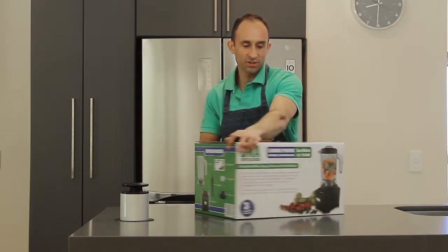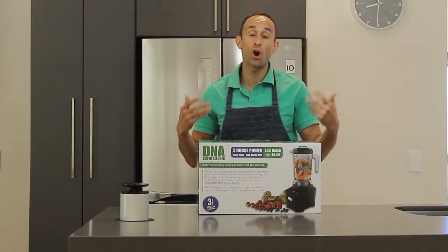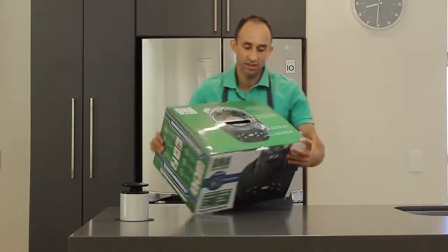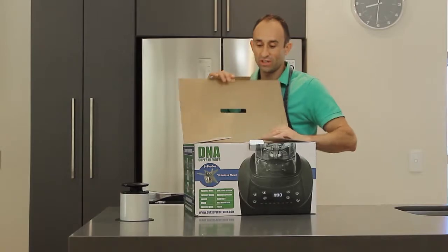So quite an impressive box. You'll see some of the specifications: one and a half thousand watts, 40,000 RPM speed — very strong — and a two litre BPA-free jug. So a very nice start to the unboxing of this blender.